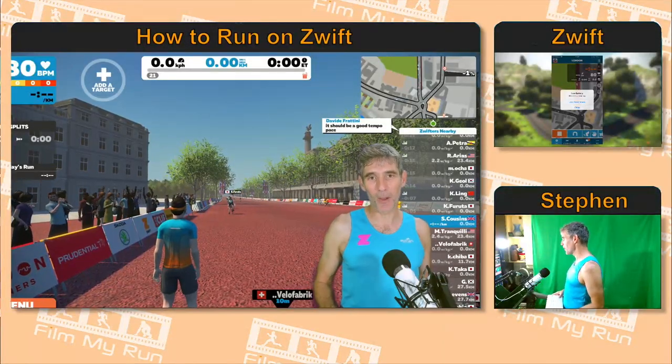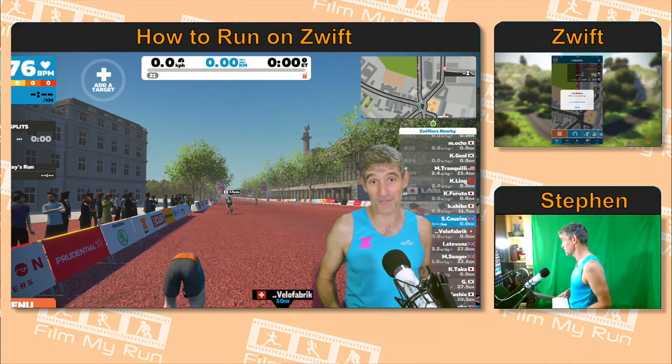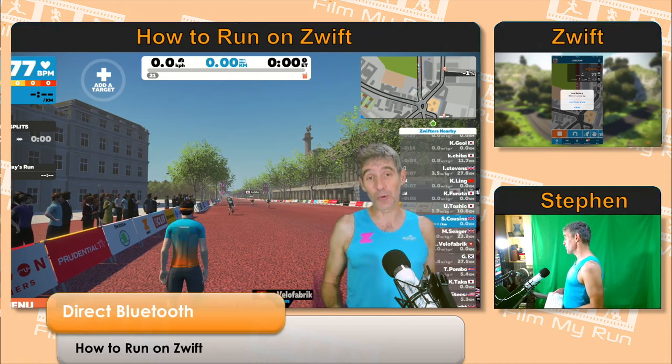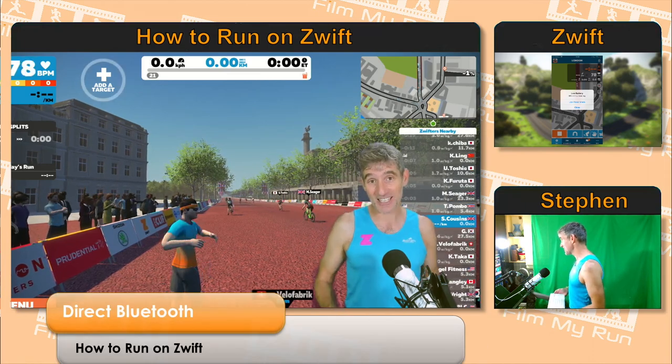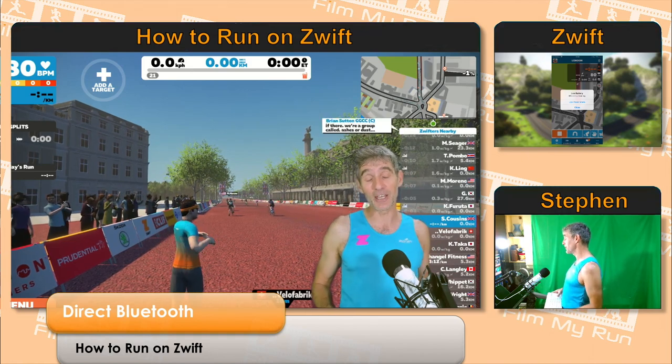Hello everyone. Welcome to a brand new episode of How to Run on Zwift — a very exciting episode for me anyway. We are talking today about the brand new Zwift Bluetooth direct connection between your Bluetooth devices and Zwift running on a PC.